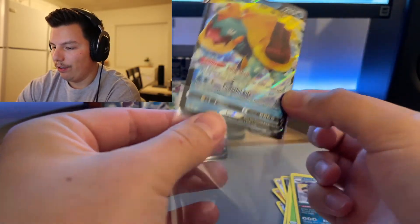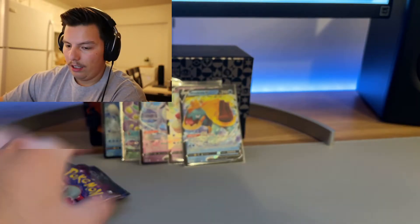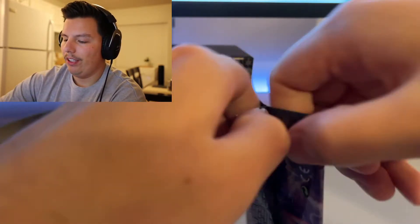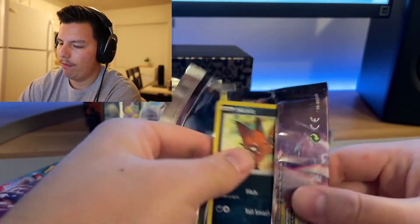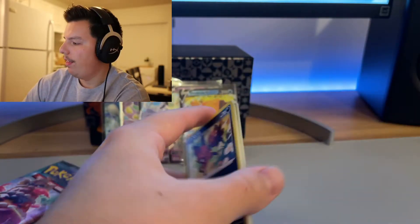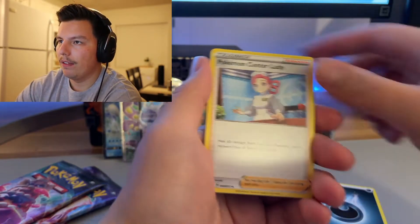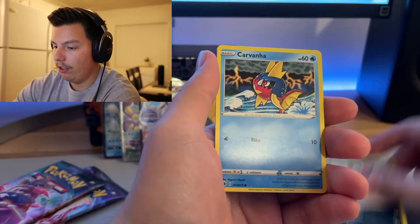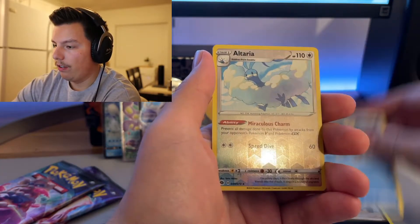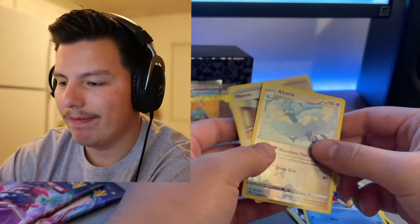I do get this one a lot though. The V MAX is dope, the V is pretty cool. I'd say he's in my top 10 Pokémon. A lot of first gen Pokémon are my favorites because that's what I grew up on, but Dreadnaw is a cool newer Pokémon for me. Carvanha, Altaria, and a Marnie. Marnie is in basically every pack!